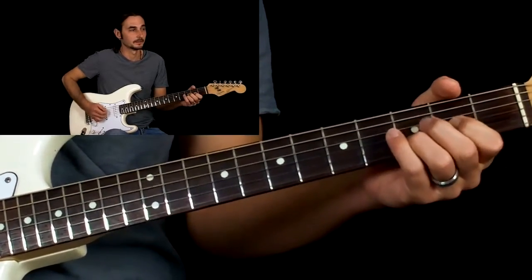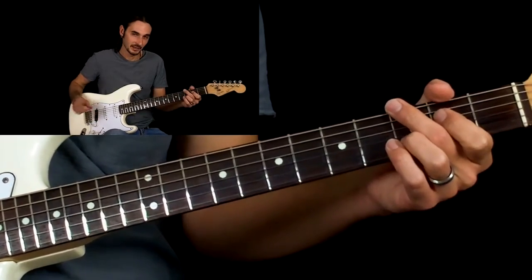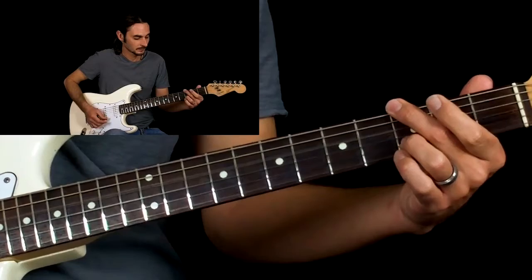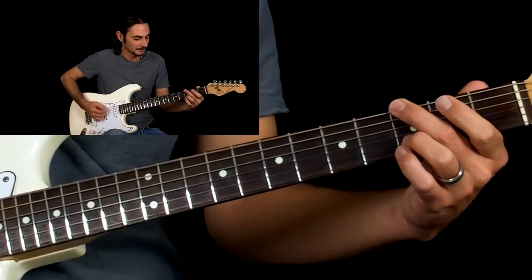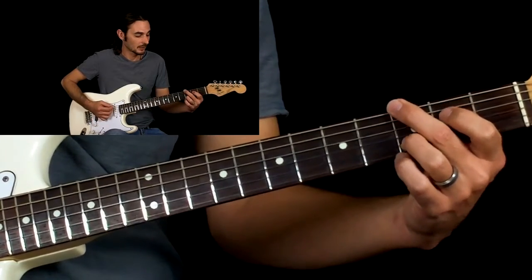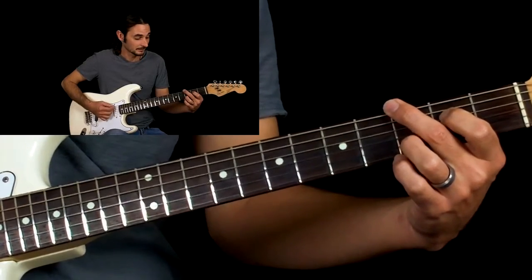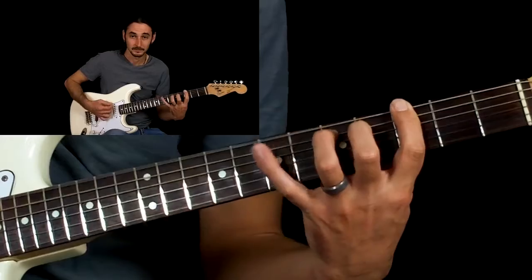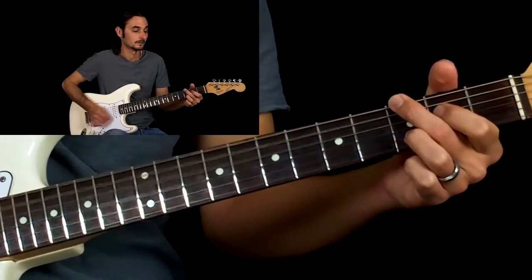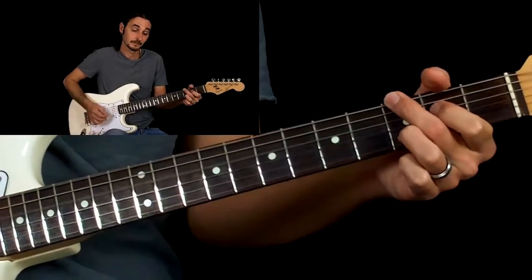Now we're into the chorus — same kind of thing, but with a little different rhythm here. So we do our D, our C. Now we're going to do a G — hit it twice. Then we're going to put our first finger on the second fret of the D string, kind of creating like a shuffle. The rhythm is weird; it skips like a little note in there.